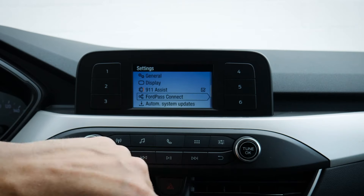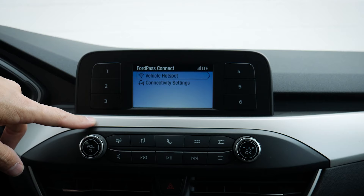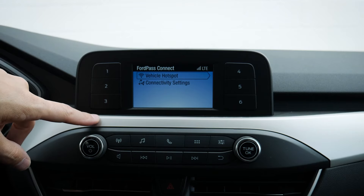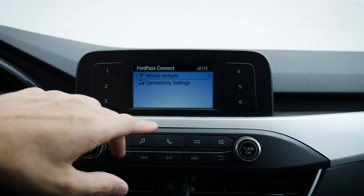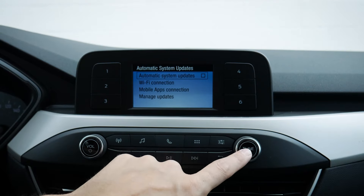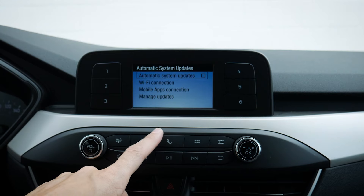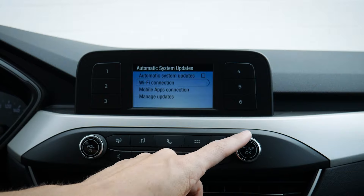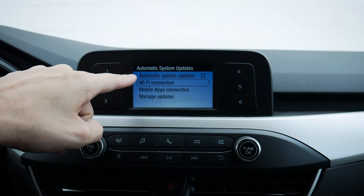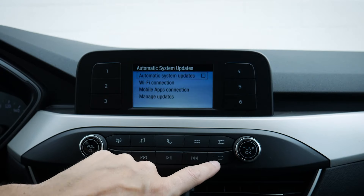911 Assist — we can turn that on or off. FordPass Connect: the vehicle is equipped with an onboard modem, so we can use it as a hotspot for up to 10 devices. We do need a data-only plan through our cell phone provider, but it is available as an option. We've got connectivity settings, and auto system updates — I always recommend turning those on, because if the vehicle senses an update is available, it's automatically going to update. Make sure Wi-Fi is connected to your home network as well.